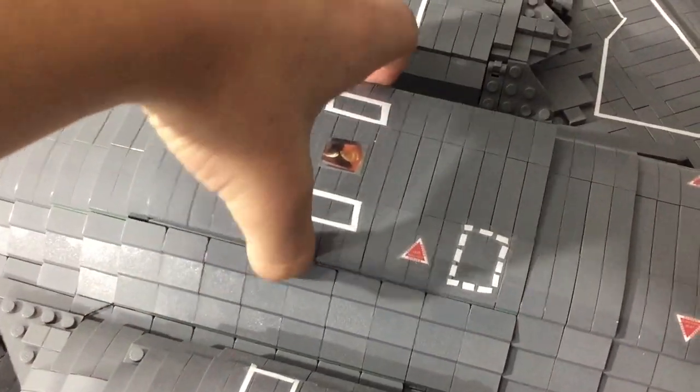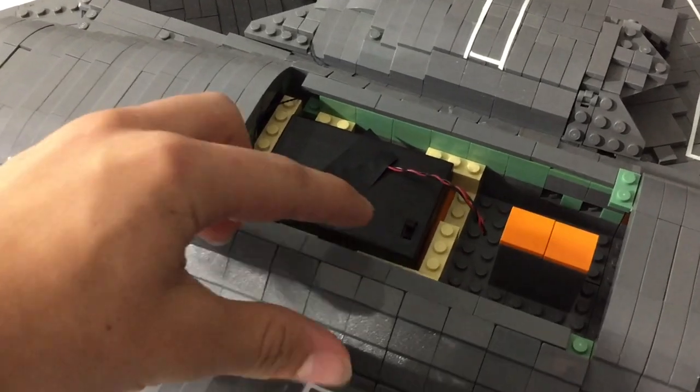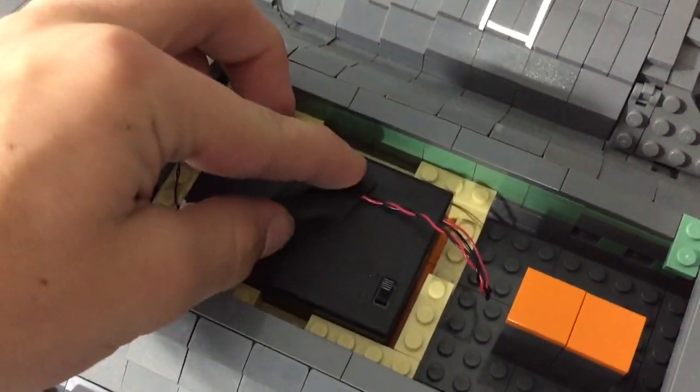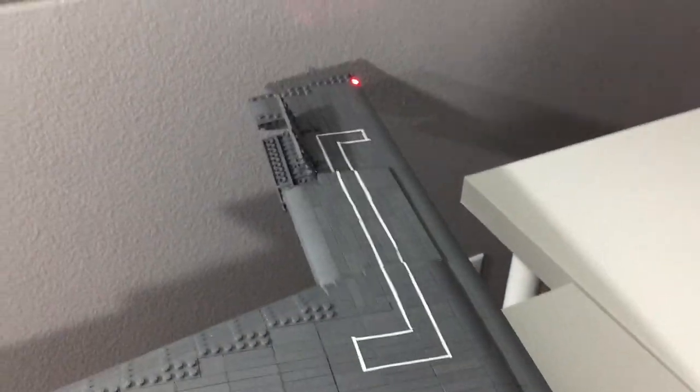You can easily remove the top of the aircraft to reveal a battery box. This is a Brickstuff battery box — you can get them at Brickstuff. Just flip the switch and on go the lights on both sides.